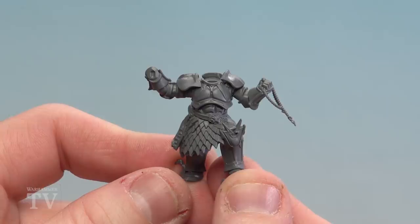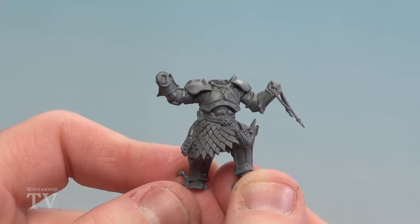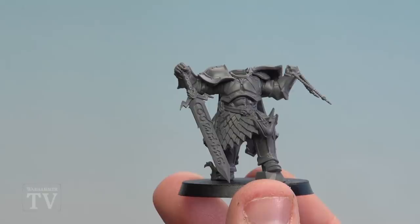With the arm now glued on and dry, we're going to add on the extra bits. I'm going to glue on his sword, his cloak and his shoulder pad. I'll leave the head till the end so I can get a cool position for that. Using plastic glue for this. You'll notice I've also glued it to the base — it just makes it easier to align where the sword's going as well.